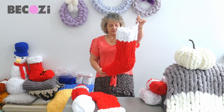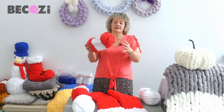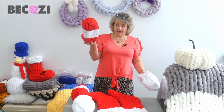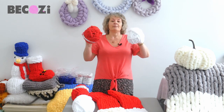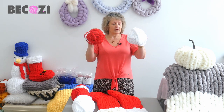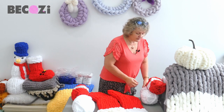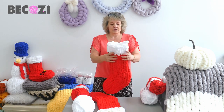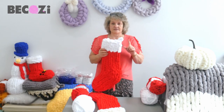I also want to remind you that we have sparkly chanel yarn — we have candy cane red and we have sparkly white. These two will make you an amazingly beautiful sparkly stocking. So if you want to use our sparkly chanel yarn for the stocking, make sure you get it now because the yarn is currently on sale.